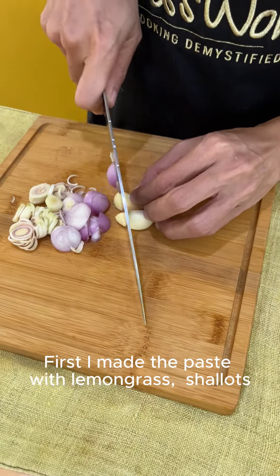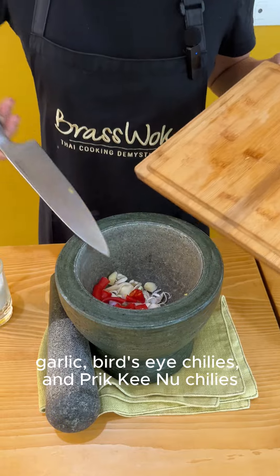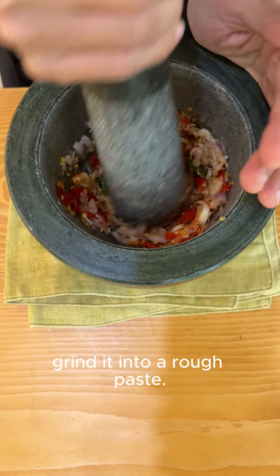First, I made the paste with lemongrass, shallots, garlic, bird's eye chilies and prikino chilies, and a bit of salt in a stone mortar and pestle. Grind it into a rough paste.